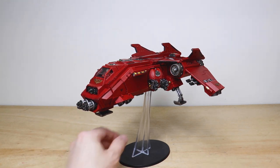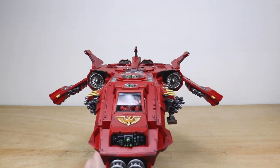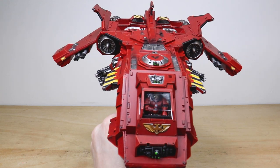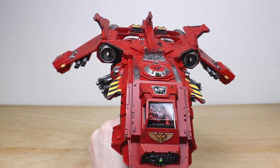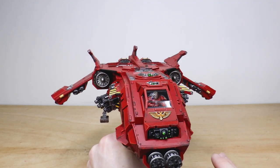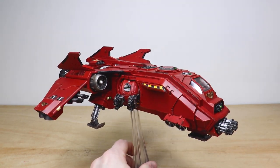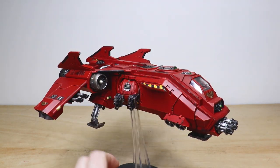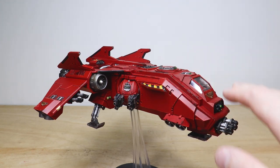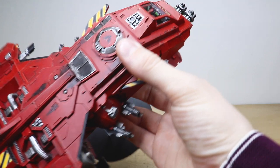Moving forward you can see the cockpit — we actually have a Blood Angels head on the pilot as well. Little touches like that really add that chapter heraldry and narrative to the miniature, which works extremely well. Keith's done a great job using greens to complement the red on a lot of the lenses, buttons, and dials. The cockpit is fully painted with all the little buttons and things in there.